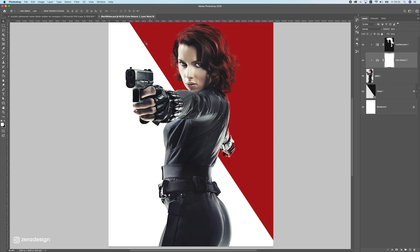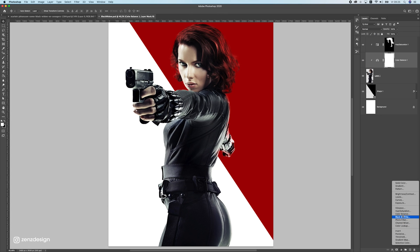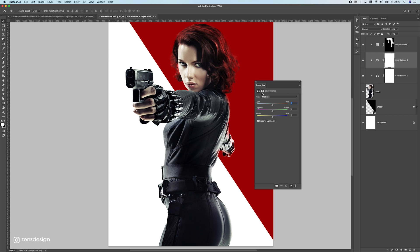She looks a little too bluish, so I'm going to add a Color Balance adjustment layer and move the red slider to the right. This adds more red tones to the image since the background is red and she needs to match it.